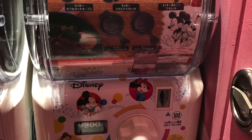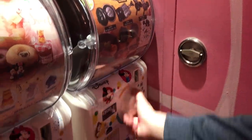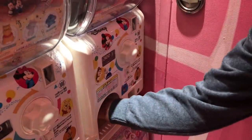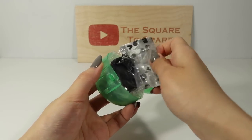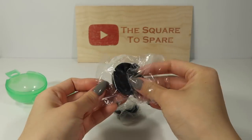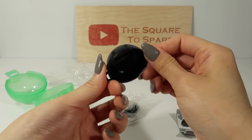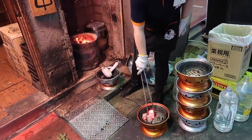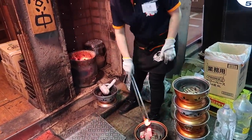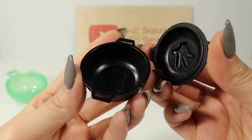I got this little pot in one of those super popular gachapon machines while I was walking around Tokyo. After having dinner at a Yakiniku grill restaurant, I thought it would make the perfect miniature grill. However, you can use any little container you have.